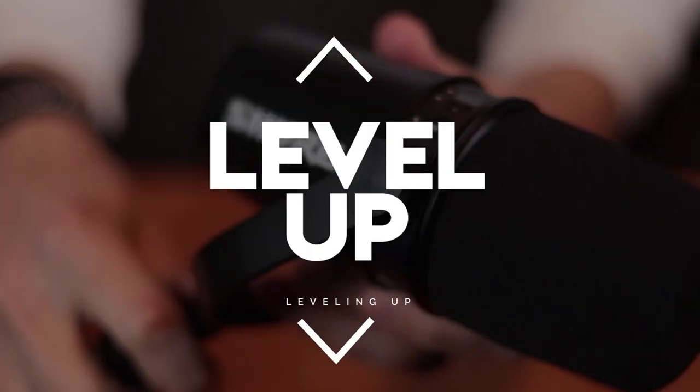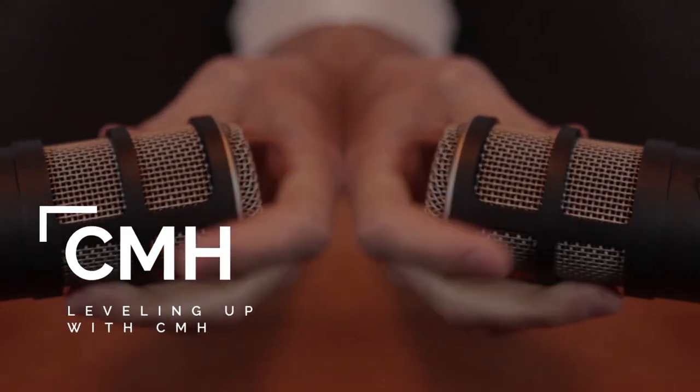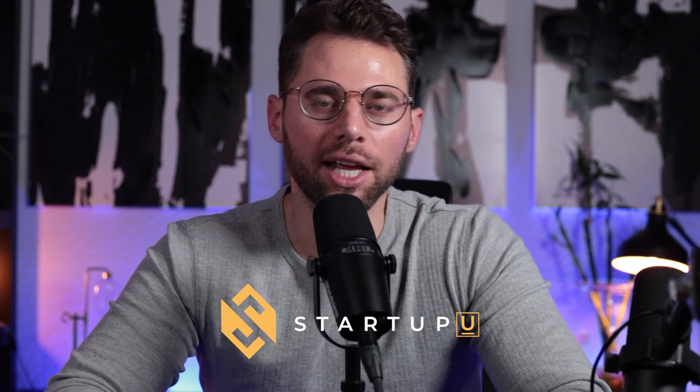In today's episode, we're going to compare the Shure MV7 with the Rode Procaster. What's up, fam? Welcome back to Leveling Up. I'm your host, CMH, founder of StartupU, an interactive learning space for entrepreneurs.